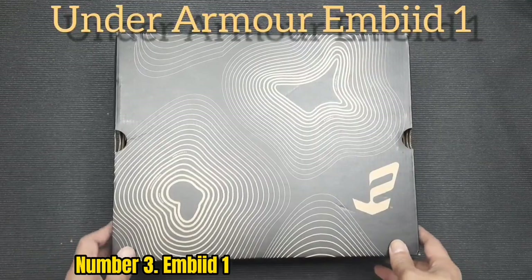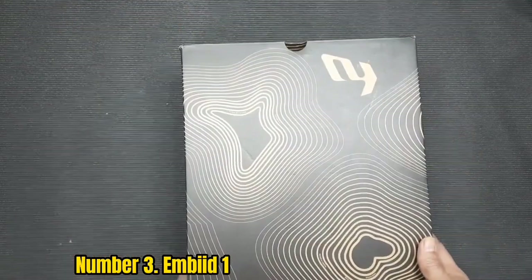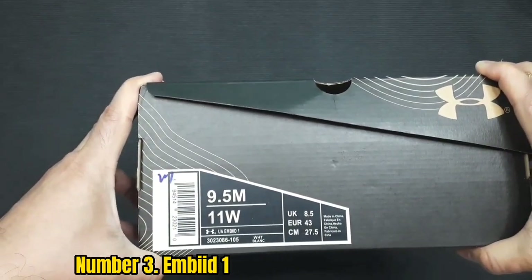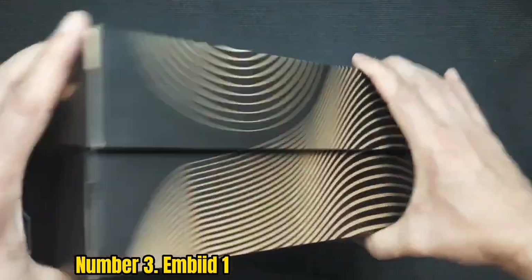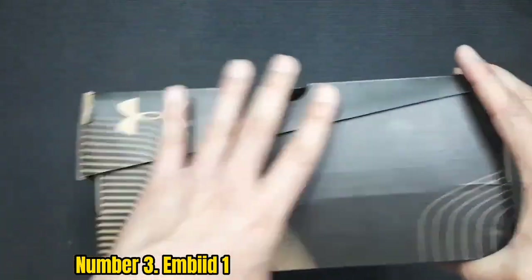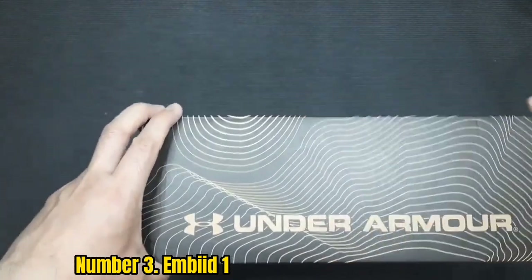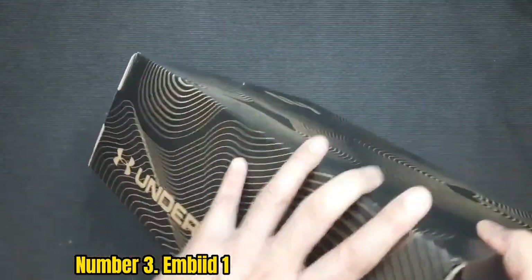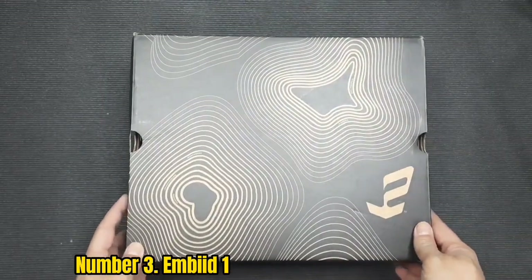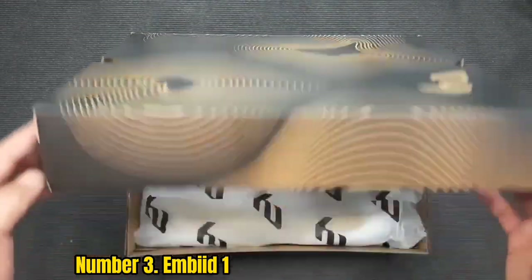Number 3: Embiid 1. If you're looking for a powerful base, the Embiid 1 is an excellent pick. This model utilizes multiple levels of stability, all of which work together to protect your entire foot. That comes from the great lockdown, snug fit, TPU wing, and die-cut EVA sock liner. Every trait in this model works to give you extra power, including the excellent 5/8 construction that delivers amazing ankle support.